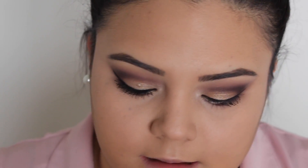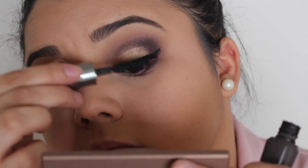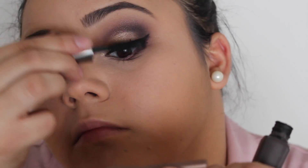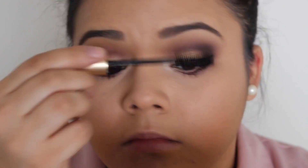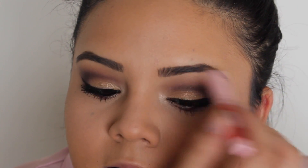For mascara I'm going to be using They're Real from Benefit and this L'Oreal Voluminous Carbon Black. To set my eyebrows and have them sit and stay in place I'm going to use this product by NYX — this is the Eyebrow Shaper. It's like a little wax and I'm just going to apply it onto my brows.